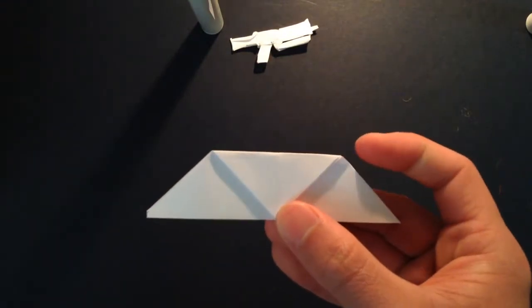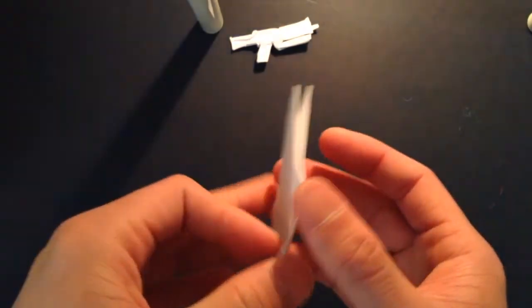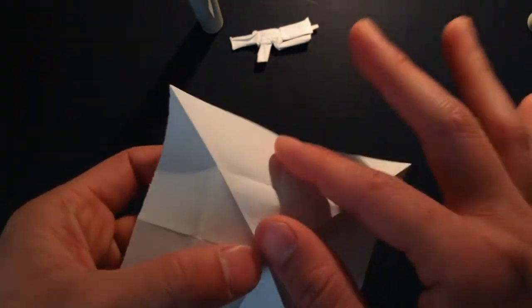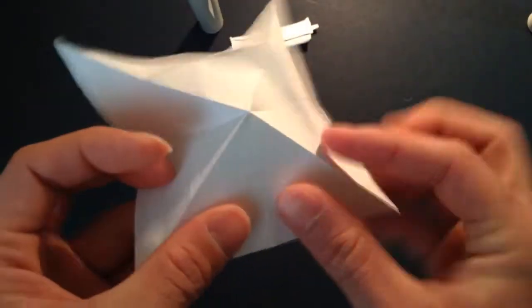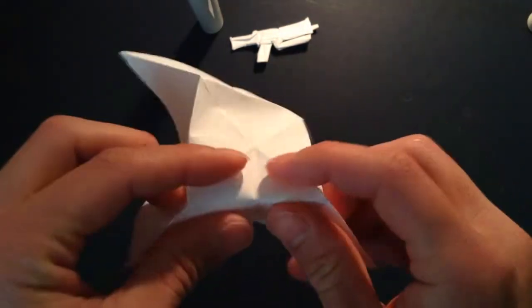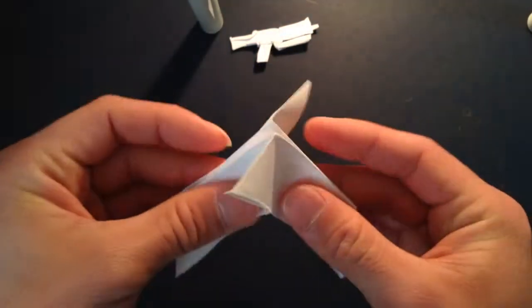And now you're going to bring this point right here and fold it right to the bottom, like that. And you're going to sink in this triangle. So you want to open up the whole model and individually mount and fold all these crease lines that you just made. Then you're going to fold it in, then fold back the model again.